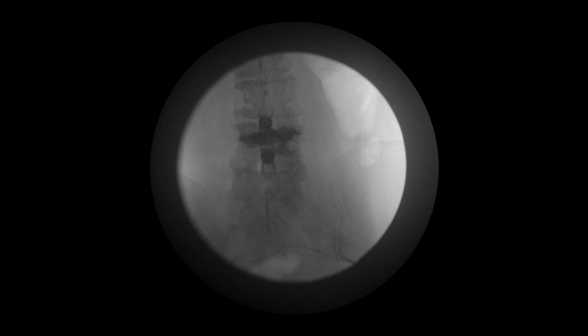The final images indicate successful deployment of the interspinous spacer at the L3-4 and L4-5 levels.